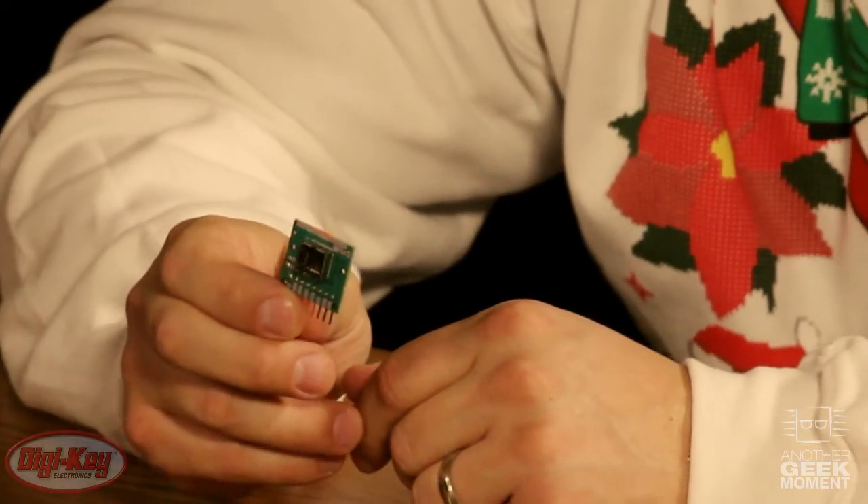This is a FLIR breakout board for their Lepton Thermal Imaging Camera. This can be used with your favorite development platform and can also be used with non-standard pinouts. You can put this into a breadboard and develop the Thermal Imaging Camera for your specific project.